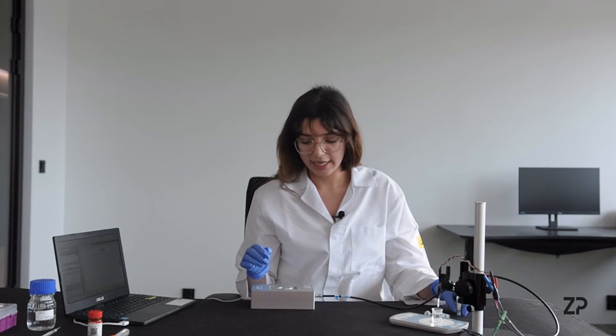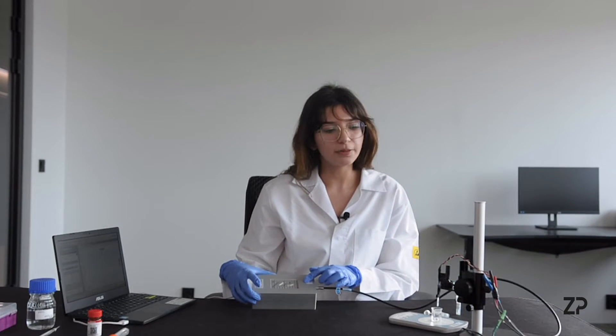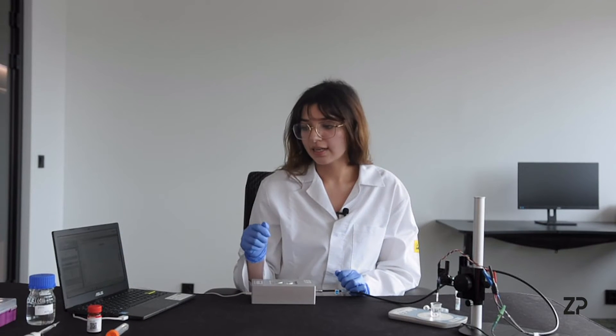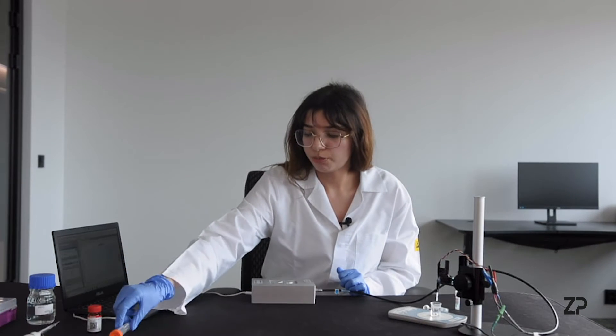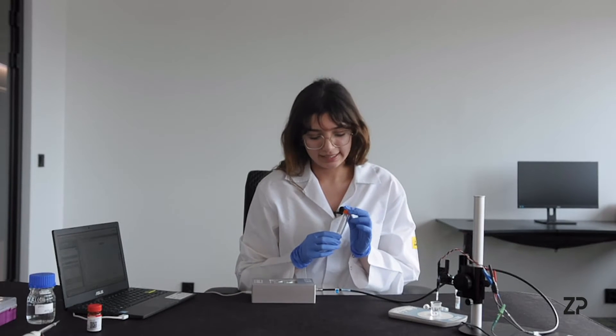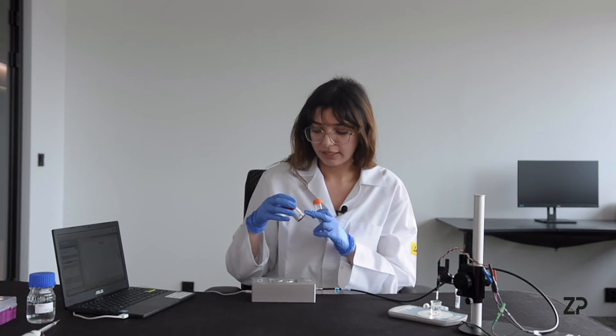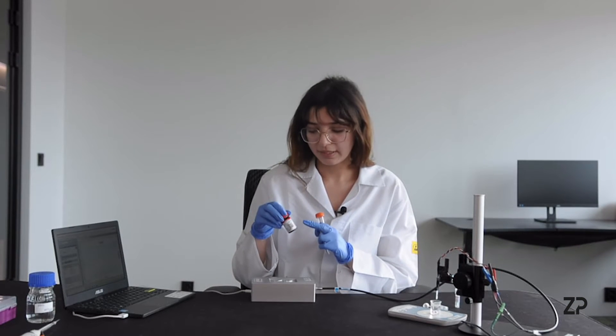You also need a potentiostat — today we're using the ZP Anapot. You'll need five milliliters of PBS and 0.5 molars of lactic acid in PBS. We're using L-lactic acid from Sigma.